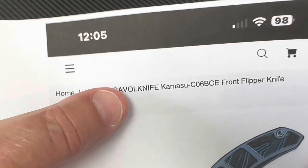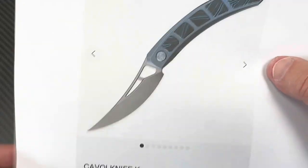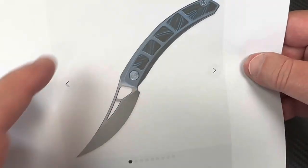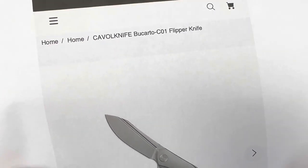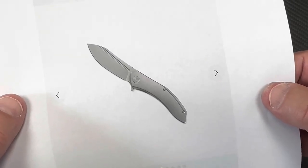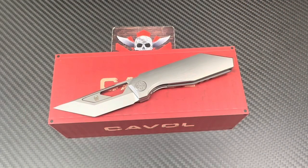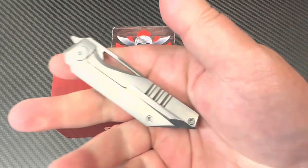This Caval knife, this is a Kamasu, this one here. Interesting knives that they're doing on their site. I'll give you the link. But this is the Bucardo. That one really strikes a chord with me as well. But this one is the Shimu, and these are all designed by Tiguas.